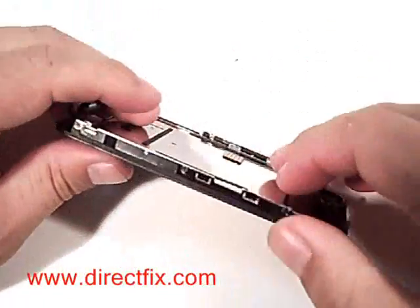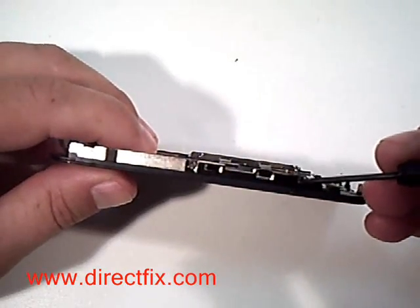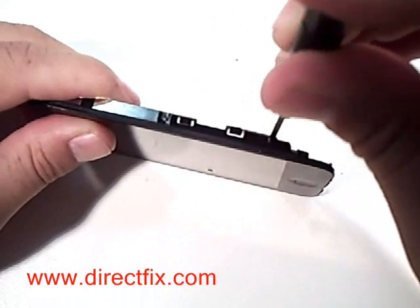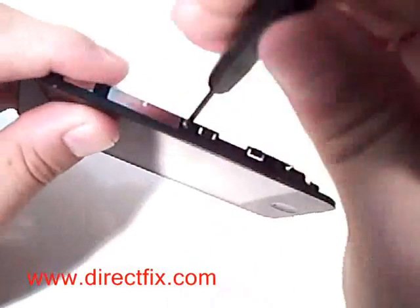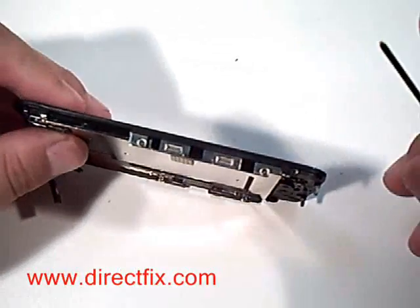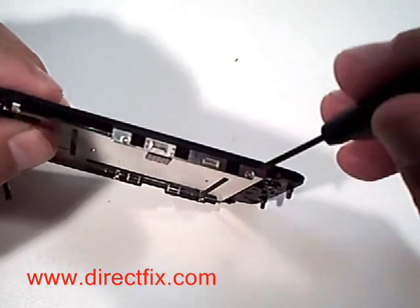Now taking the top screen assembly, in order to separate the touch panel or digitizer from the LCD, you'll need to remove three screws from one side and two from the other. This is removing three screws from the first side. On the other side of the screen, there are two small Phillips screws that need to be removed.